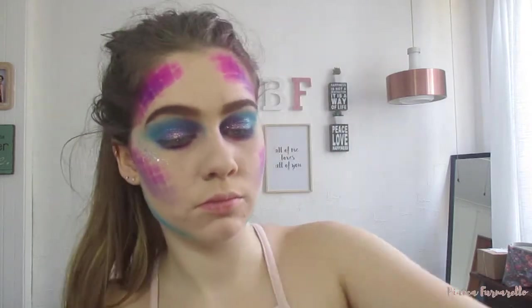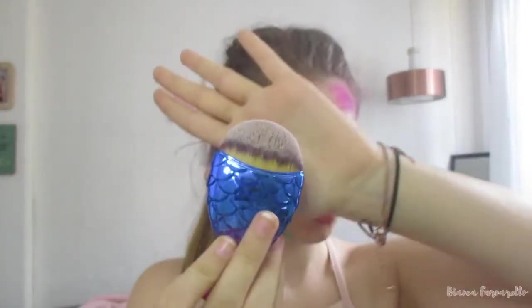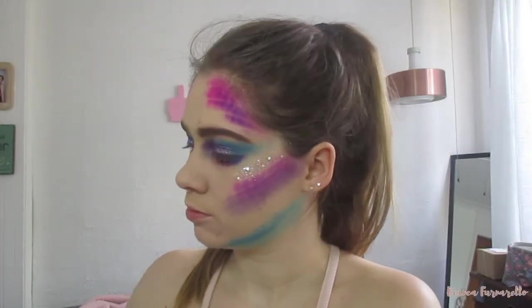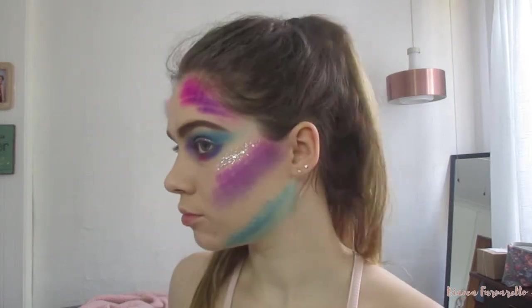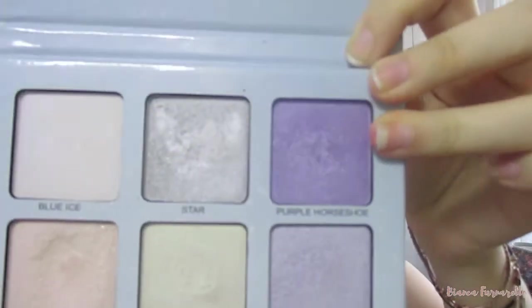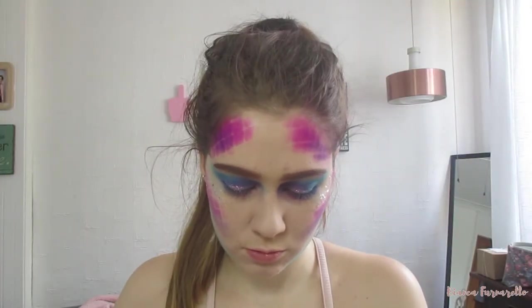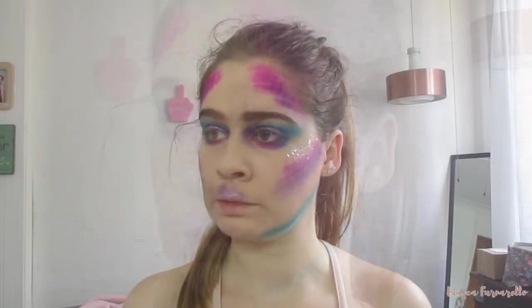Now it's time for the highlights. I'm using this mermaid brush — how convenient. I'm just spraying it with some setting spray and then dipping into my Anastasia Beverly Hills, into the shade Purple Horseshoe. I might have gone just a bit crazy with the purple and gave myself a purple moustache, but it's fine, we'll fix it. Then I'm putting it down my nose as well and also on my inner corner.